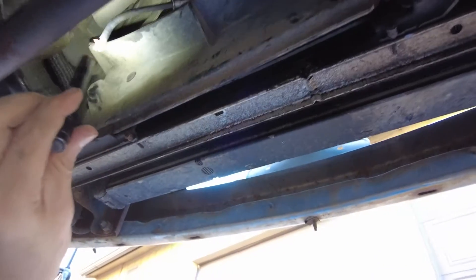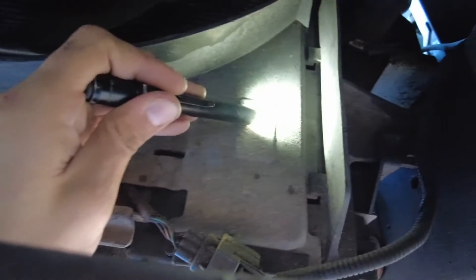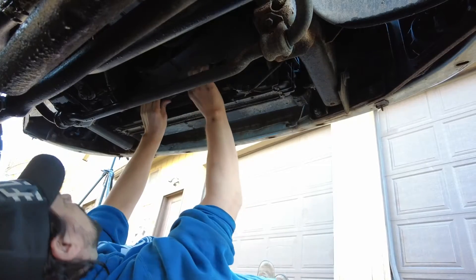Looking underneath the truck, I saw that these wires right here were severed — those are going up to the fan clutch. So what I'm going to do is pop this lower guard off; we've got to pull this quick pin right here, that quick pin right there, and we should just be able to pull this up and out.